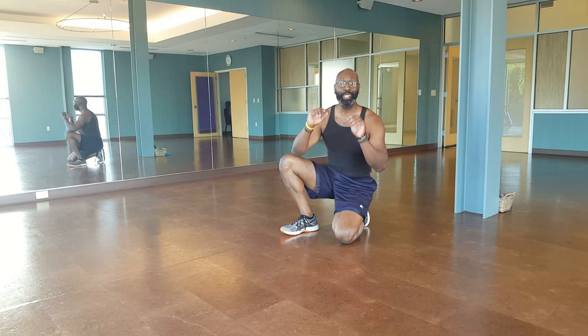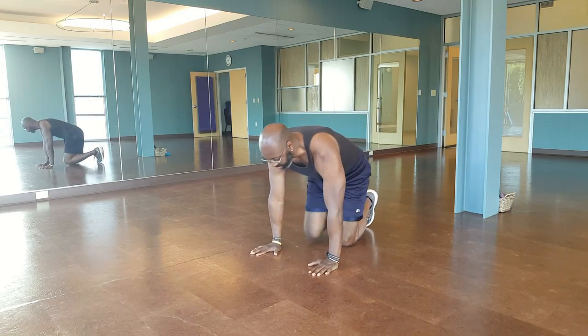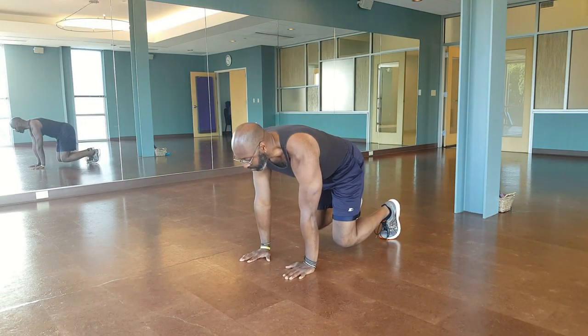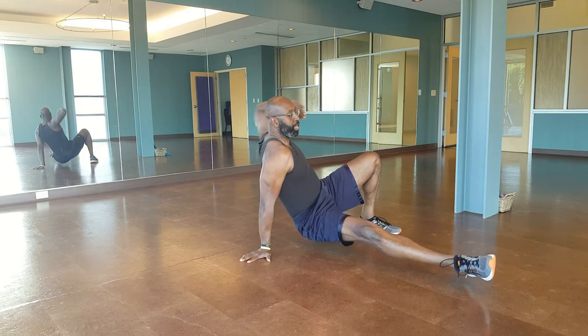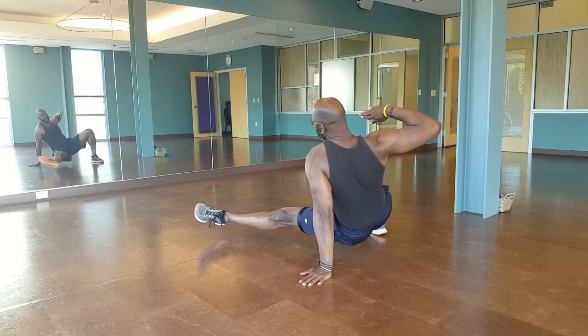Second move: side kick throughs. You're in that beast position. You're going to come up, one leg under, drop that heel down, stick your foot out, point, pull that elbow back. Switch sides, same thing — pull that elbow back.